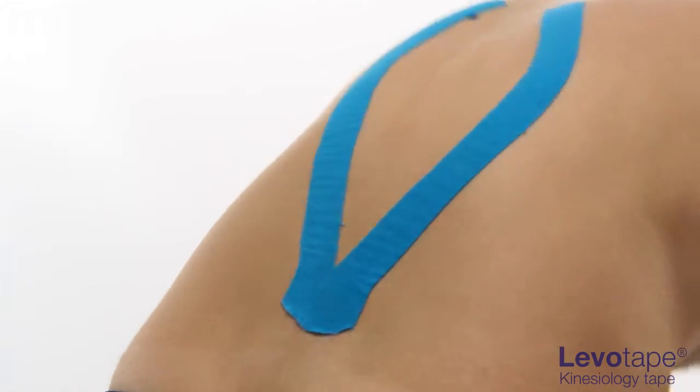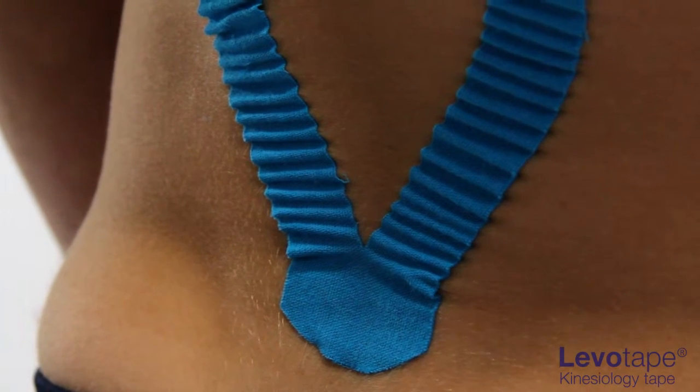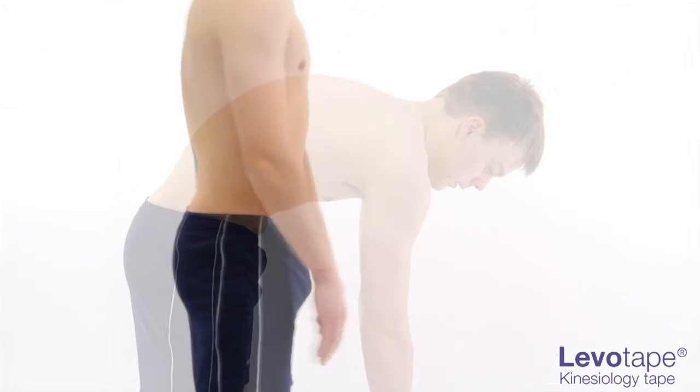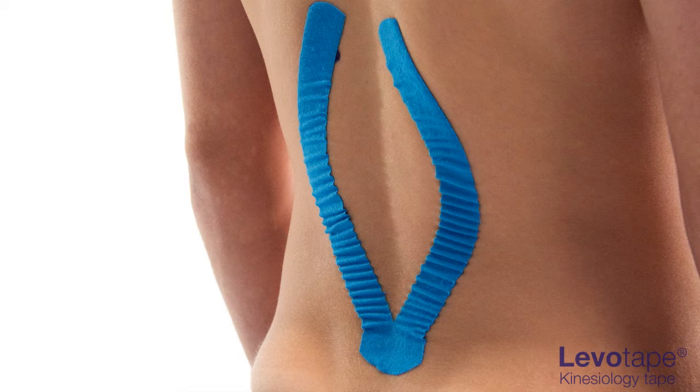Return the patient to neutral and look for convolutions. The patient should experience a greater degree of flexion and localised pain reduction. If the patient does not experience a relief of symptoms, check that the tape has been correctly applied or reconsider the chosen technique.